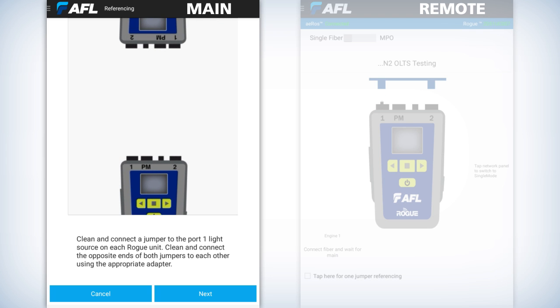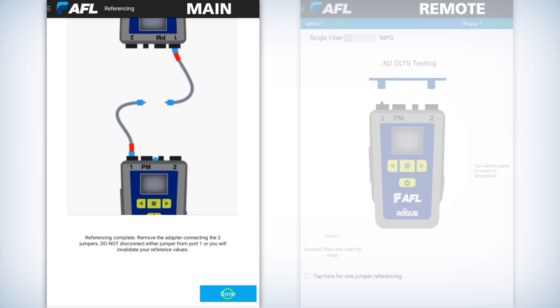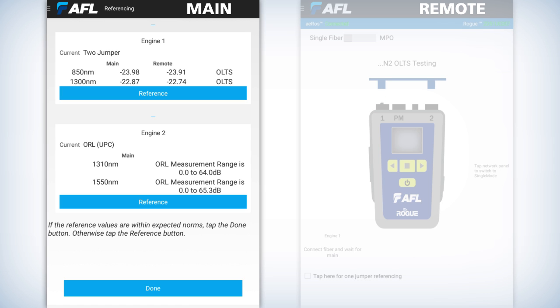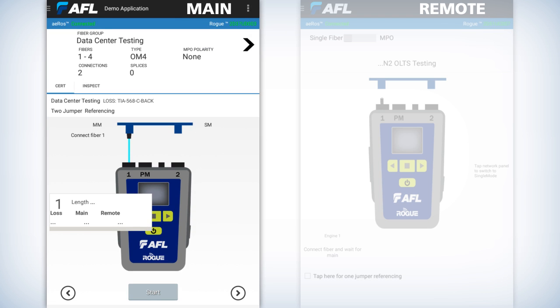It'll take about nine to twelve seconds. It'll show you the animation and then you hit next at the bottom right, which is a blue icon. Once that disconnects, it'll alert you and then you hit done. Then you'll have to press done again. Break the connection in the middle at the bulkhead and you're ready to make your test.